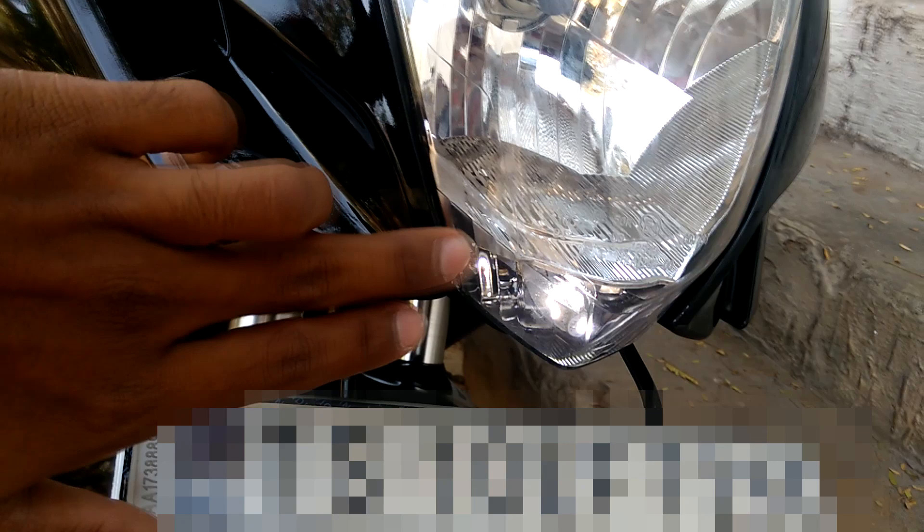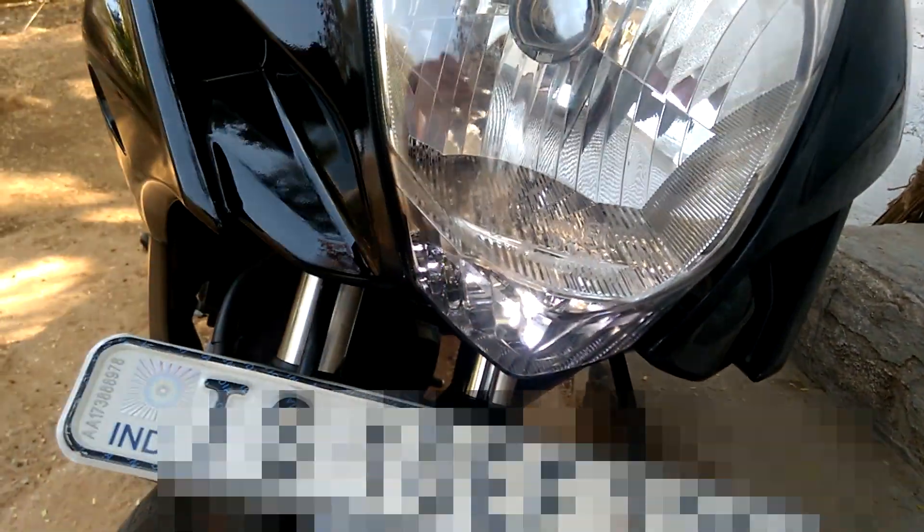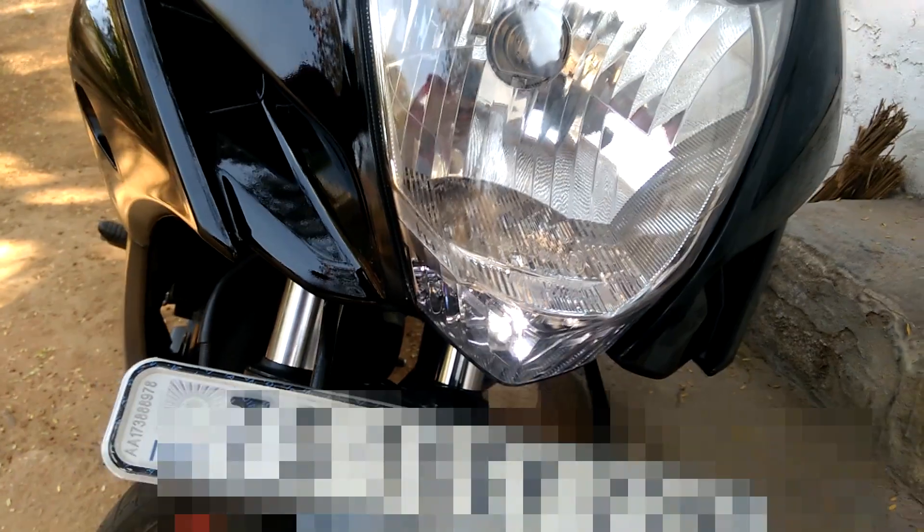After putting the new light inside the assembly, it will look somewhat like this. Trust me, it looks very bright at nighttime. As you can see, all the LEDs are glowing inside the assembly. That's all for today — I hope you guys enjoyed this video and found it helpful. Be sure to like and subscribe, thanks!